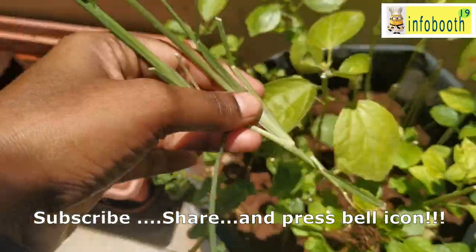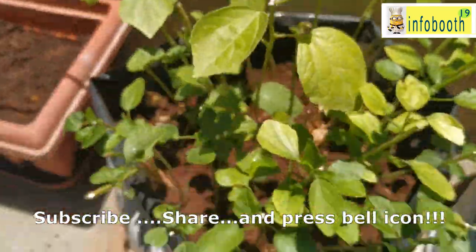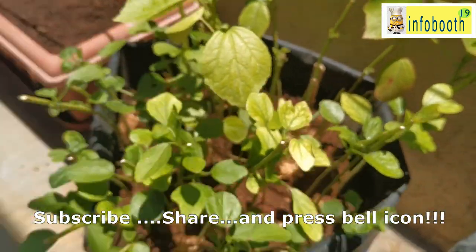If you like my video, please subscribe to my YouTube channel and share with your friends and family. Be happy, stay positive, and spread positivity to everybody. Thanks for watching.